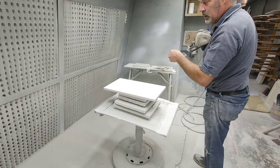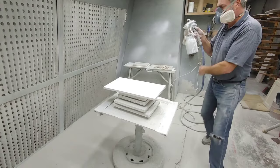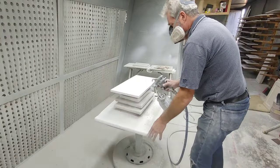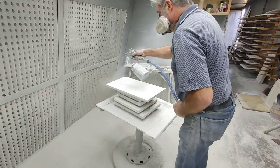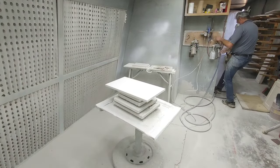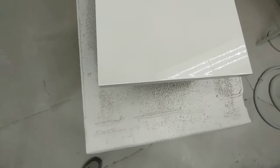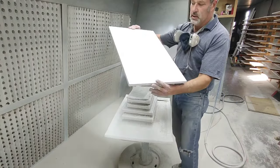All right, coat on the back. There we have a full wet coat. All right, so I'm ready for my final top coat. Backs are done and now I just got to do the face.